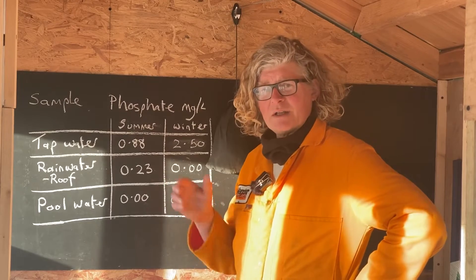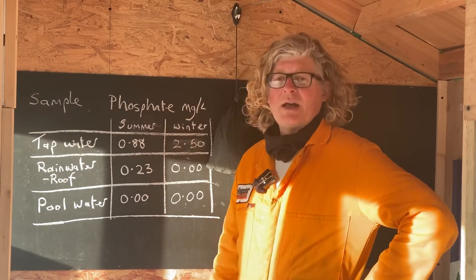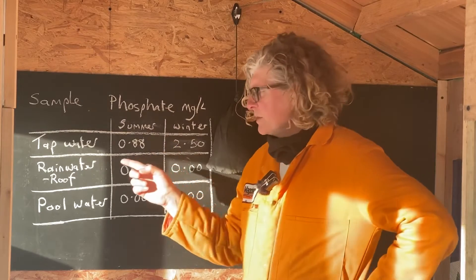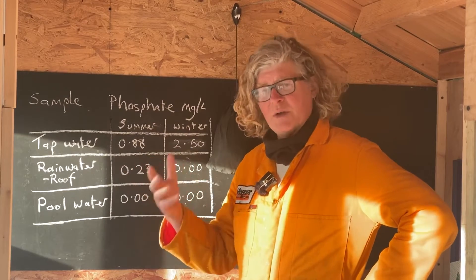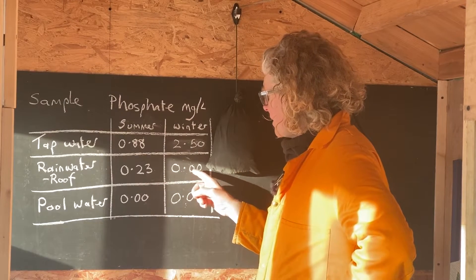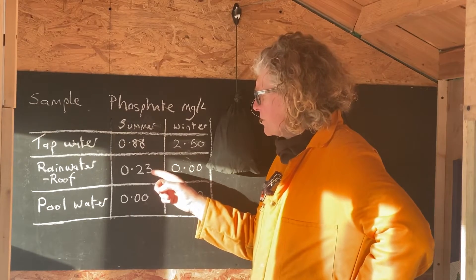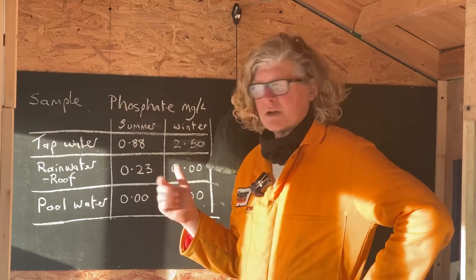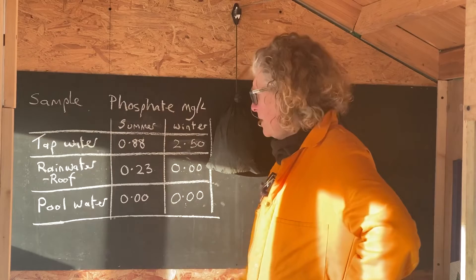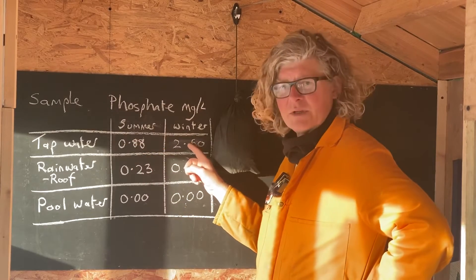I would have thought there'd be some nutrients in the debris washed off the roof. Rain itself is almost distilled water except for absorbed gases like oxygen and carbon dioxide on the way down, but when it contacts a roof it washes debris, bird poo, pollen, and dust — the main potential sources of phosphate. But here it's zero, probably because so much water has been flowing that the roof is really clean. In summer during the drought, that same roof water was 0.23 mg/L — consistent with low rainfall concentrating nutrients, but still about a quarter of the summer tap water and a tenth of the current tap water.